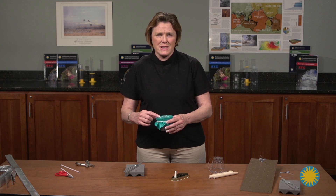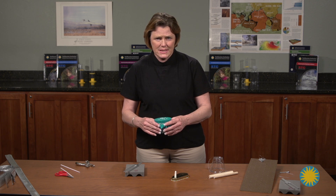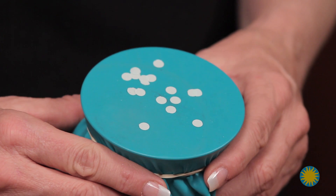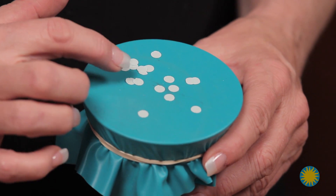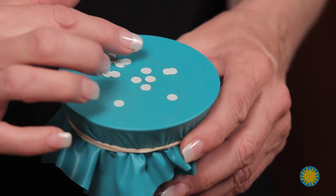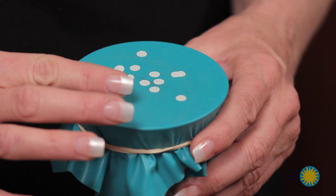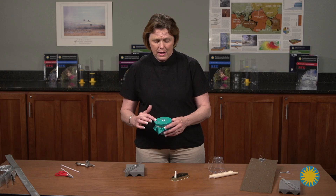I found that the students did not rip the paper consistently — some pairs had very large pieces and some had very small pieces. To solve the consistency problem, I went ahead and used hole punch pieces from the hole punch in the classroom and gave 10 to 15 hole punches to each pair of students, having them place those on the eardrum model.